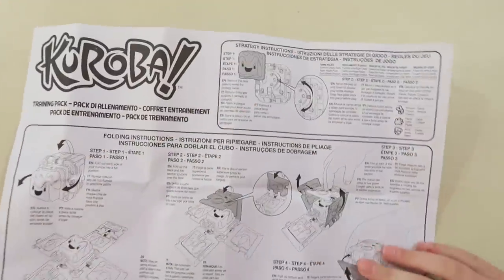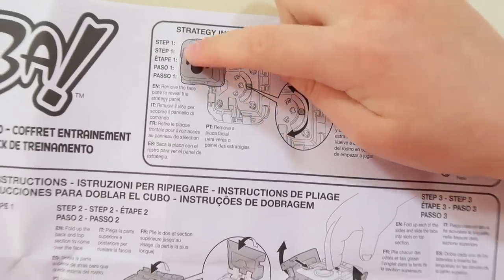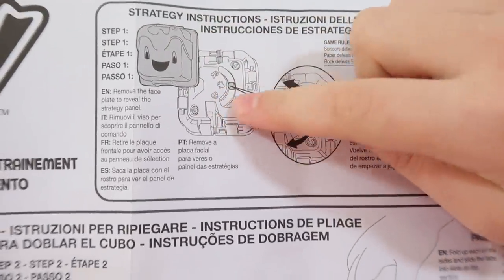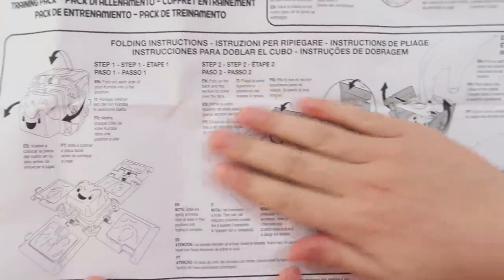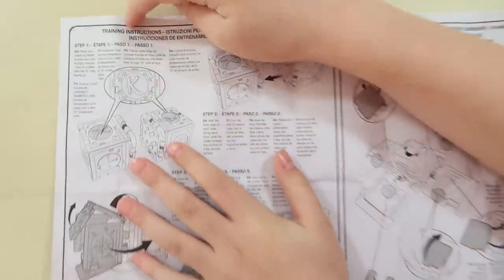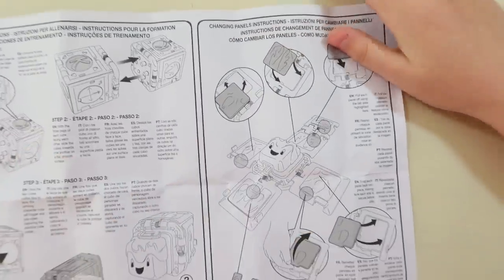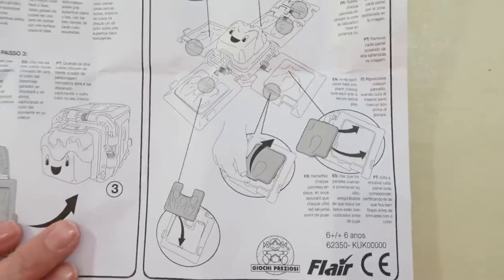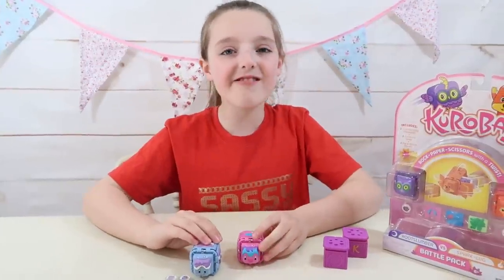Here are the instructions. Just here it says we have the strategy instructions - all you have to do is take off a face and select either rock, paper, or scissors. And here we have the folding instructions. On the back we have got the training instructions and the change panels instructions. The panels can come off - pretty cool. Okay, now let's get training!